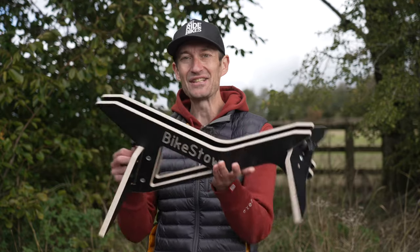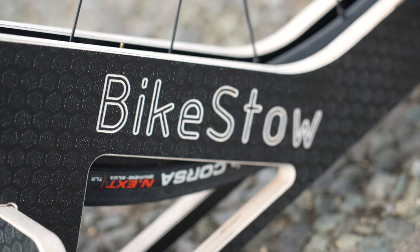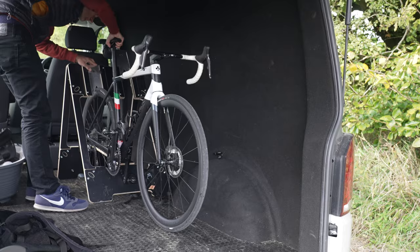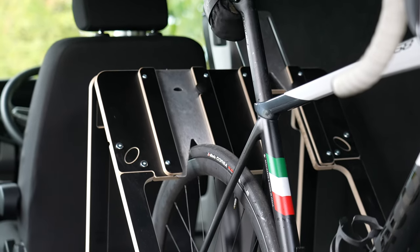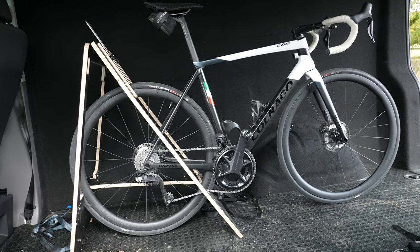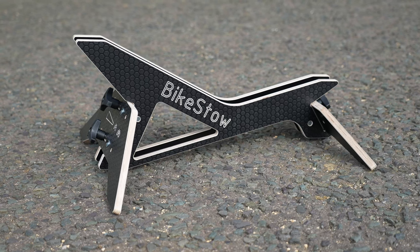And this is it. It's called The Stance from a small British company called Bikestow, and you might be familiar with them. They've made racks for the back of vans. I've been using one in my Transporter since January and it's a fantastic bit of kit, and this seems to follow that same path. Really clever bit of product design and I'm all on board with that. I love ingenious solutions to problems like this.